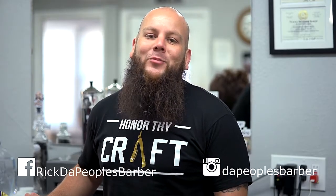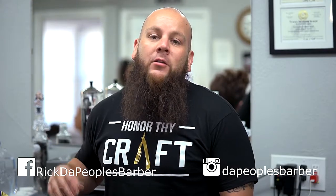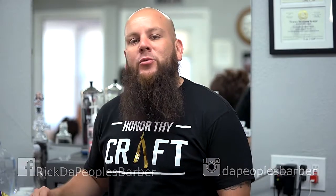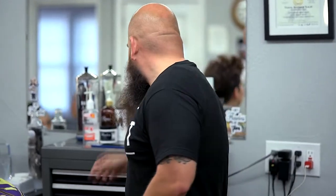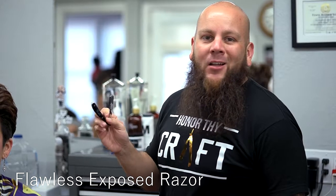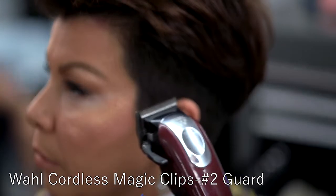What's up y'all, it's your boy Rick, aka the People's Barber. Today we're going to be doing a fade on a female. I know most of my videos are on male clients but I wanted to switch it up a little bit. We'll be doing a two on the sides using my Wahl cordless Magic Clip, lining it up with my Wahl Detailers, finalizing it with my Wahl Shaper Shaver, and then giving that final touch with my Wahl Flawless exposed razor. Let's get to it.